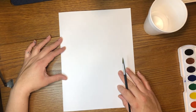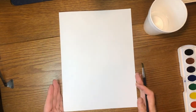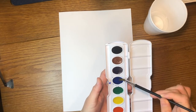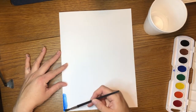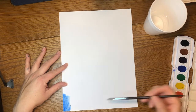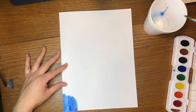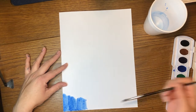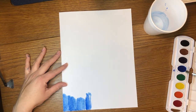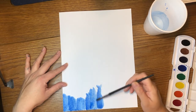So the first thing we're going to do, we're going to make sure that our paper is facing us. This is vertical, so make sure that the long way is facing you. I have my water ready and my watercolors ready as well. We're going to paint our entire background — I'm going to be using blue. Try not to use so much water because we want to make sure that our paper doesn't get too wet where it's going to tear. If you have a canvas, you can use that instead, but use regular paint, not watercolor.